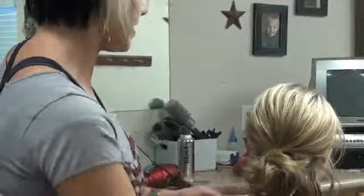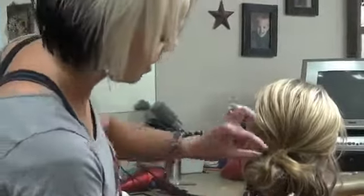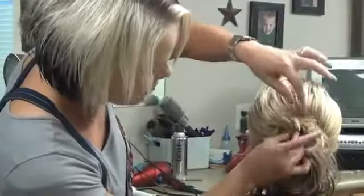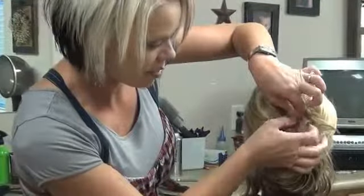Just to hold that hair in place. Now I'm going to take bobby pins and set this hair up here. I'm going to stick the bobby pins sideways and then push it down.